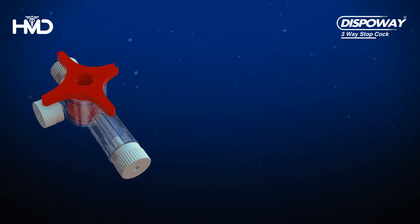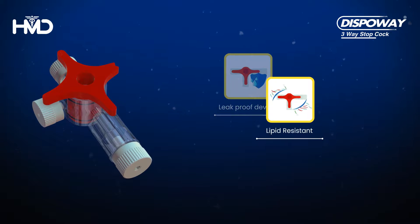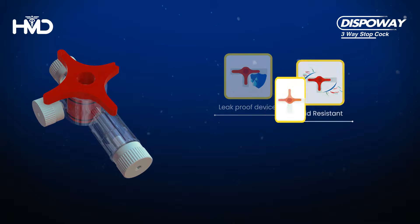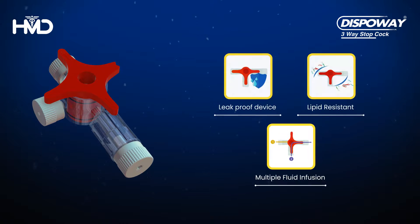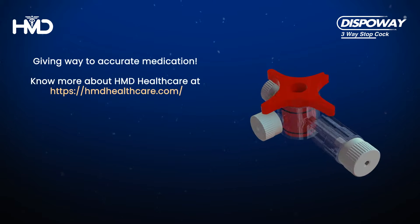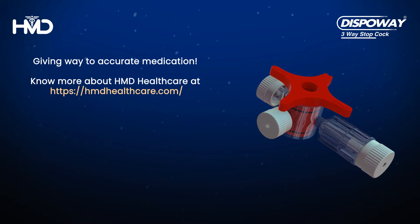DispoWay three-way stopcock is a leak-proof device, is lipid resistant, and it can be used to infuse multiple fluids in a sequence. Know more about HMD Healthcare at HMDHealthcare.com.